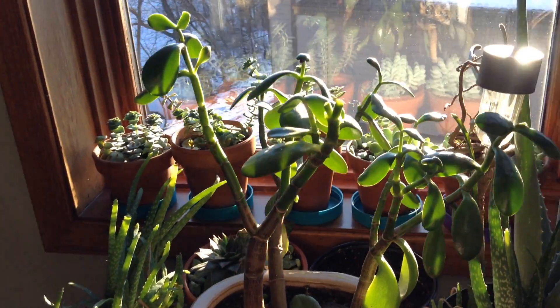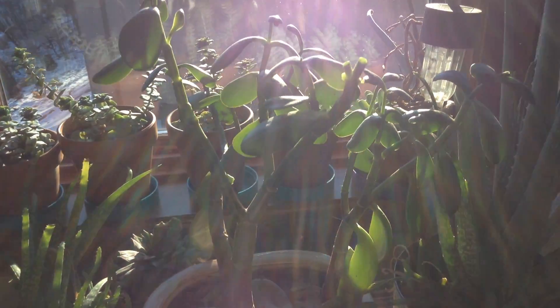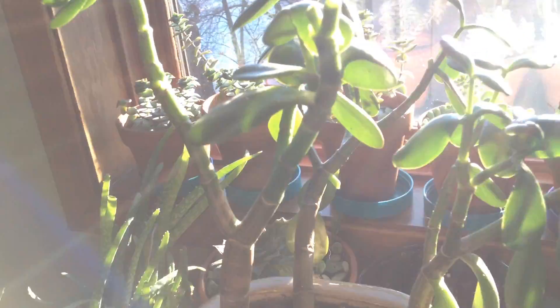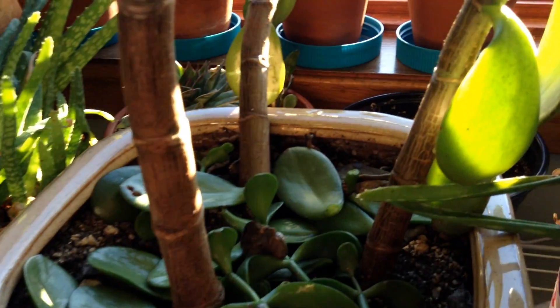Welcome back to the succulent garden. This is a Crassula ovata. Its common name is a jade plant, or a money tree, or a friendship tree. I like to call it a jade plant because of its beautiful green leaves.